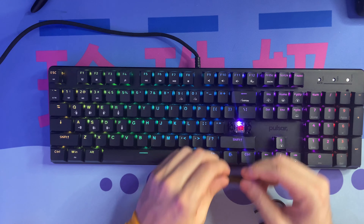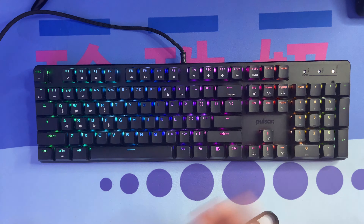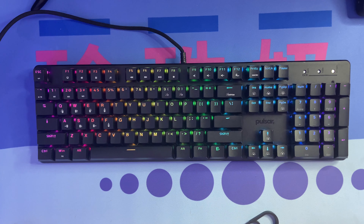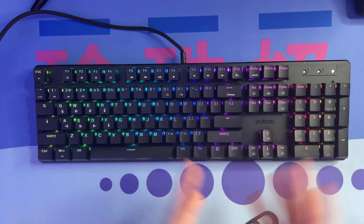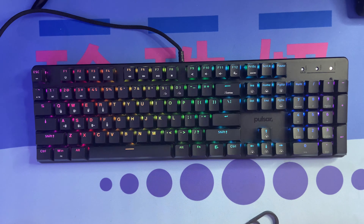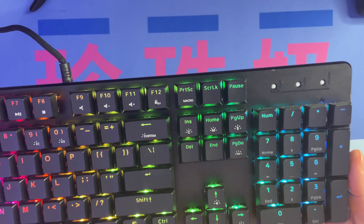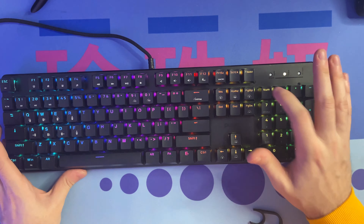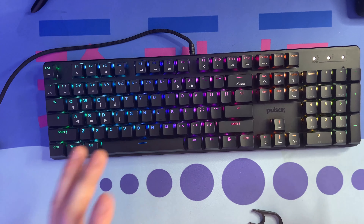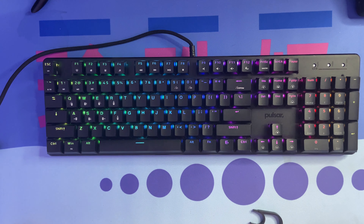The stabilizers are pre-lubed from the factory — they're Cherry stabilizers and they feel pretty good with not too much wobbling or instability. They could be improved by clipping and re-lubing them, but for the average person just wanting a budget gaming keyboard, the stabs are really good. There are also three LEDs on the top right for caps lock, num lock, and scroll lock. The keycaps are ABS double-shot — they'll pick up oils and fingerprints but are made to last longer than standard ABS keycaps.